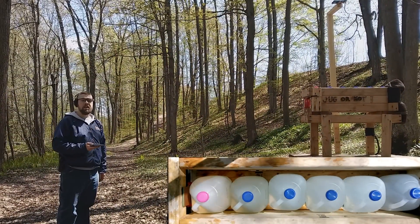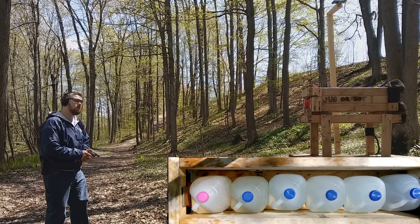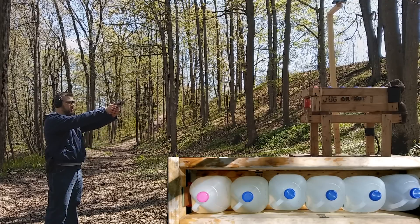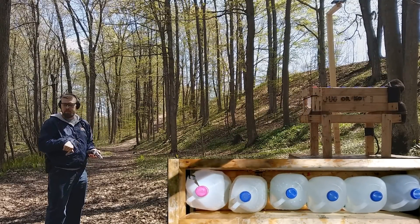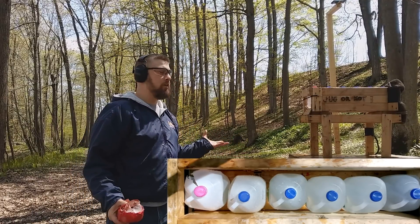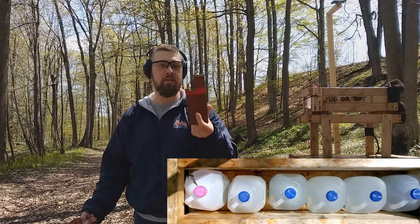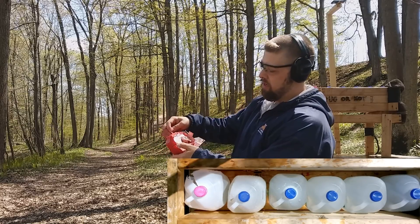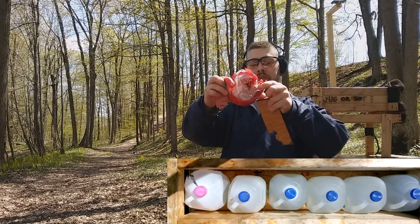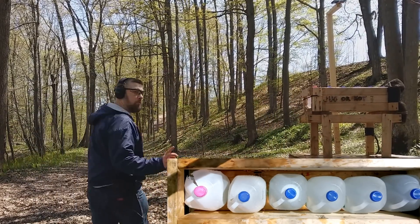357 Magnum Hydroshock Low Recoil through four layers of denim, one and three-quarter inches of bologna, three-eighths inch particle board, and into water jugs. The bologna has pretty extensive damage and we broke the particle board — a pretty good hole. Pretty typical for what you would expect to see with a 357 Magnum. Let's see what we got in the water jugs.